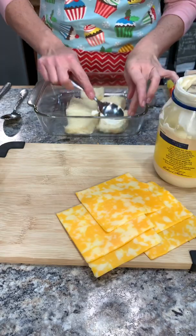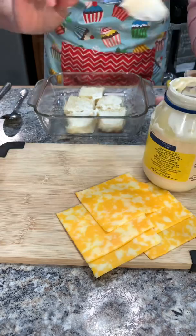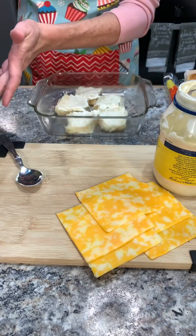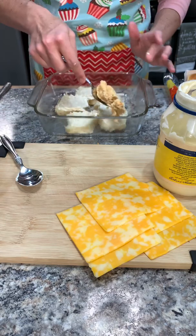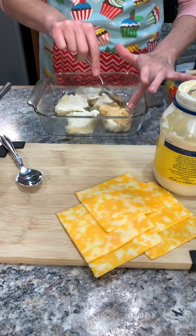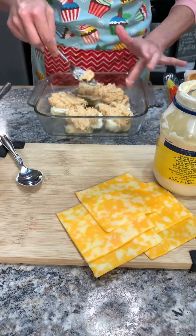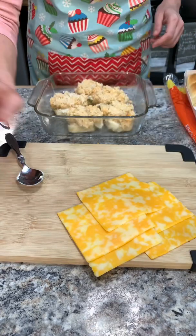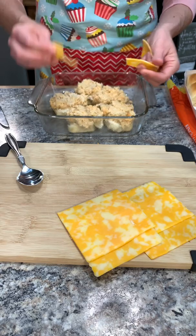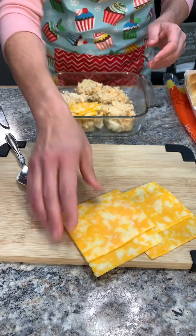Now we're going to start making our sliders. I'm going to add some mayo to the bottom of our rolls. This is optional — if you do not like mayo, you can add ranch or just simply not put anything at all. I add a heaping tablespoon of the mixture. Feel free to put as much or as little as you want. Grab my Colby Jack slices and I'm just going to tear these to fit on there. More cheese, the better in our house.